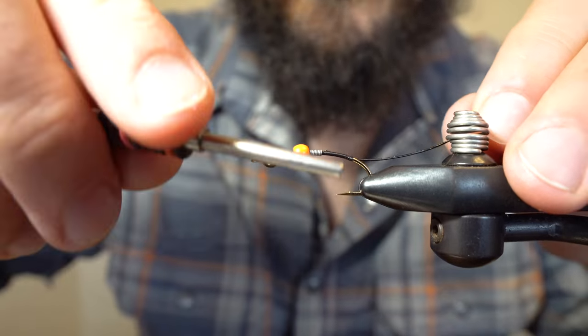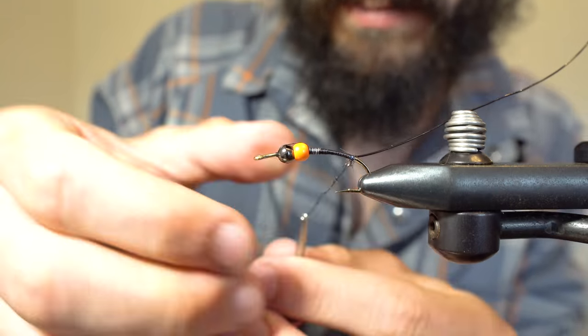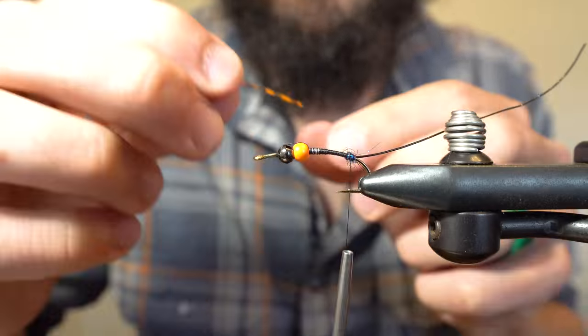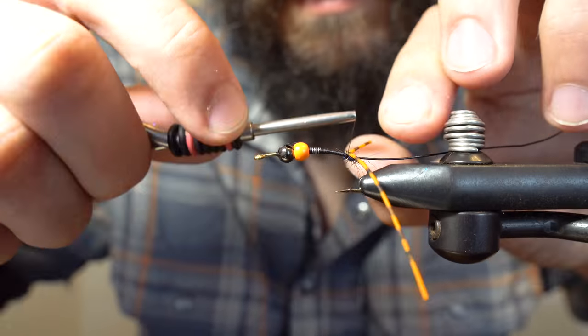Since stoneflies tend to have a slightly wider body, I'm going to allow the wire to slide to the side of the hook rather than on top. Now I'm going to take a small amount of dubbing to create a tiny bump at the rear of the hook. I'm using this bump to split the rubber leg tail of the fly.